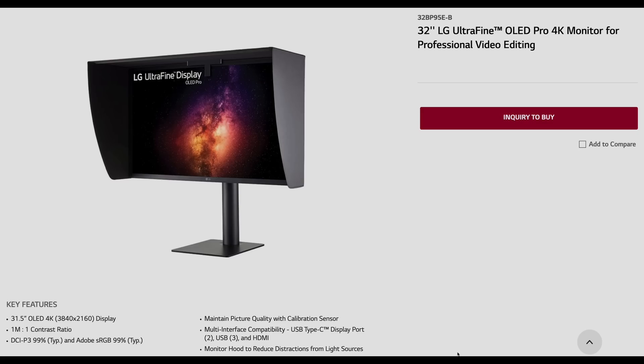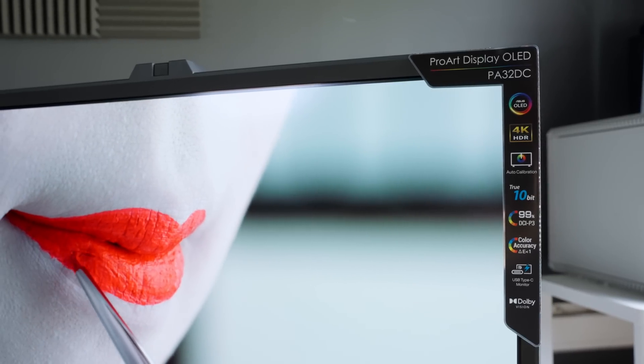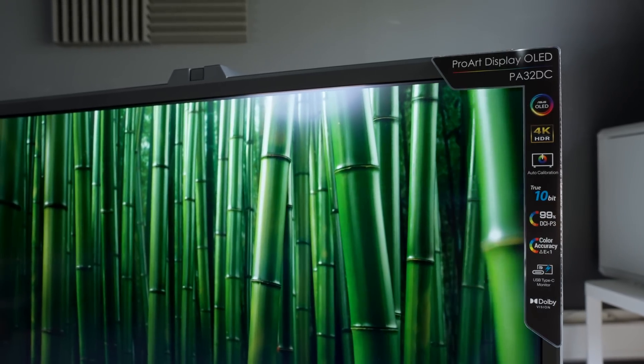Although LG Electronics has recently released an updated BP95E series with inbuilt colorimeter and detachable monitor hood included, the LG EP950 appears to be better calibrated from factory out of the box, and its price has come down significantly over the course of more than one year from launch. Despite news of J-OLED's potential bankruptcy, Asus has provided reassurance that it has secured enough stock to satisfy end users, so we will probably see more PA32DC units adopted by colorists and other creative professionals, particularly as remote working becomes more widespread.